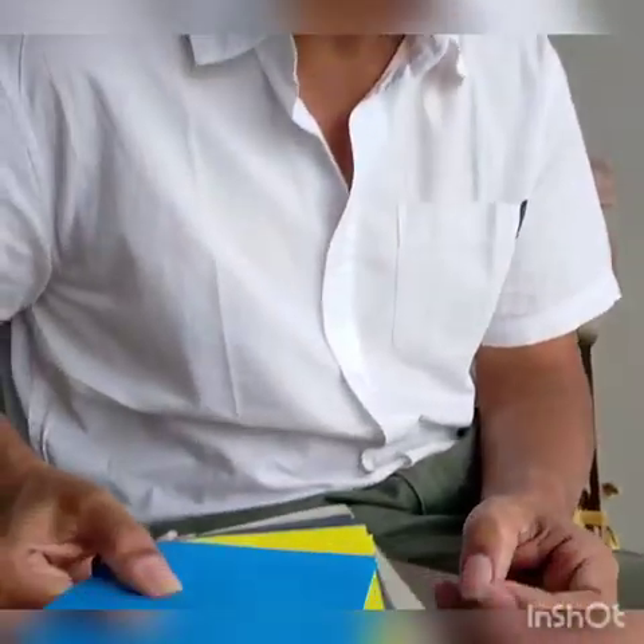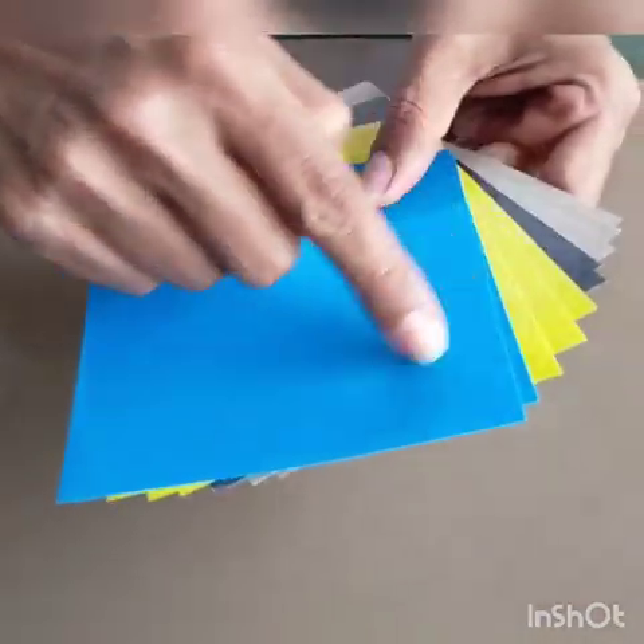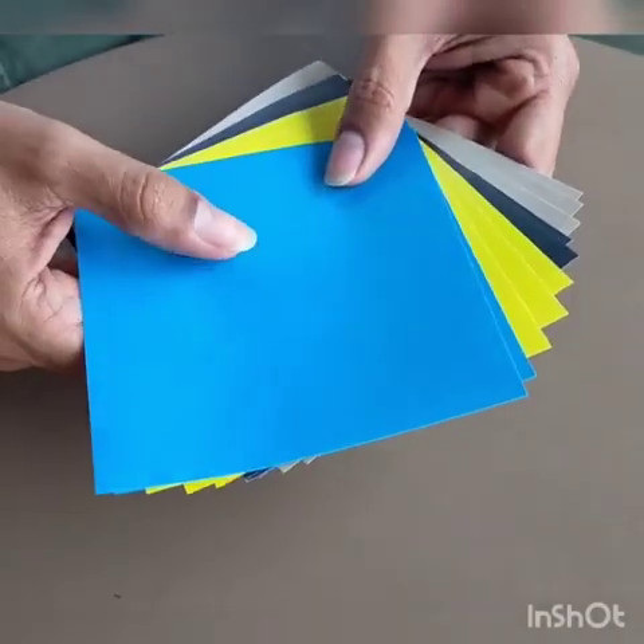We would require 12 sheets for this. You could take 3 colours with 4 sheets each, or I have taken 4 colours with 3 sheets each. You can do either.